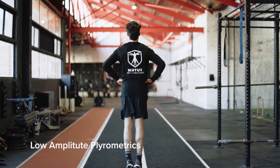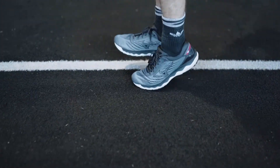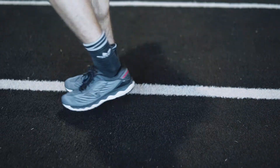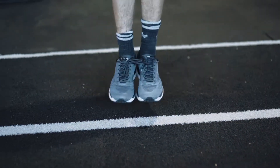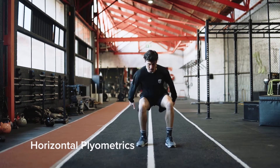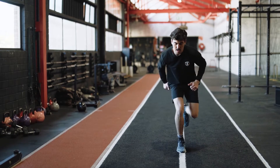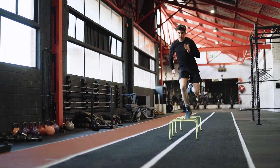Isolated exercises addressing the calf-Achilles complex will help to increase the loading capacity of these structures and increase the utilization of stored elastic energy. Exposure to deceleration and the ability to absorb high amounts of load with altering stability demands builds a foundational base for movement variability. This can be progressed to the use of external constraints to make the task even more difficult for the athlete to overcome.